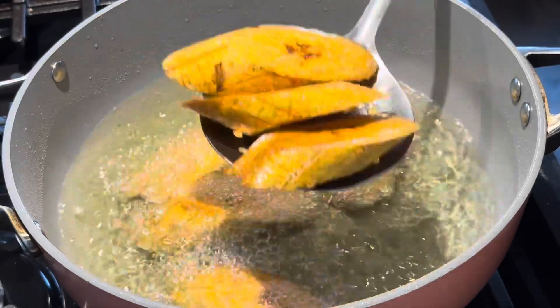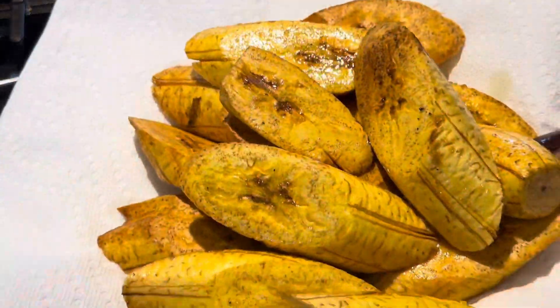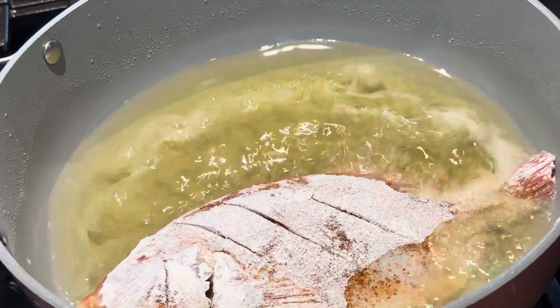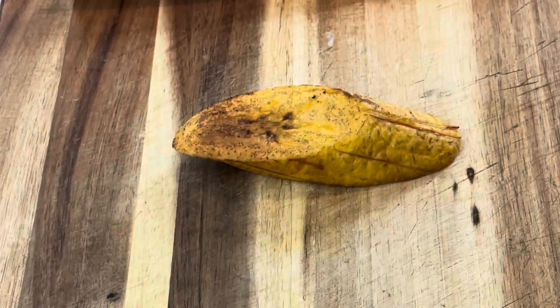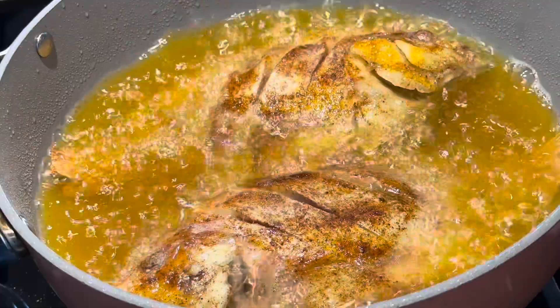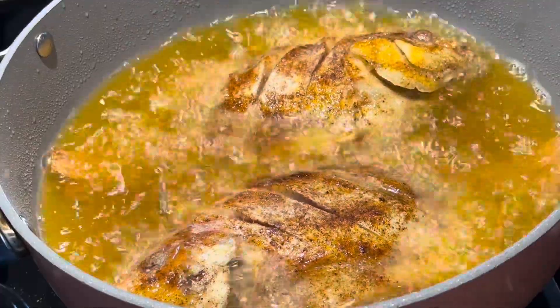Our plantains are part-fried — take them out and let them cool. I dredge the fish in a little bit of flour, very lightly coated, and then I fry. While that is frying, look at our plantains. Press them simply by depressing — you're creating more textural surface. Get the fish out and let it drain.